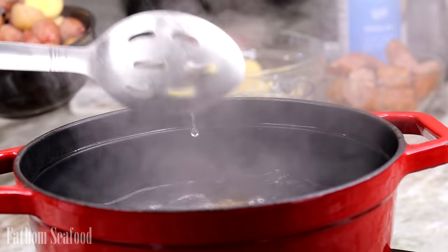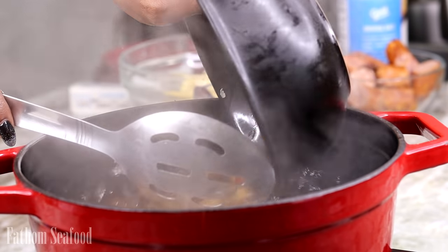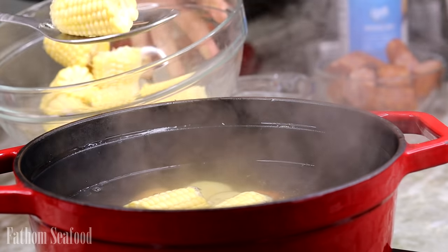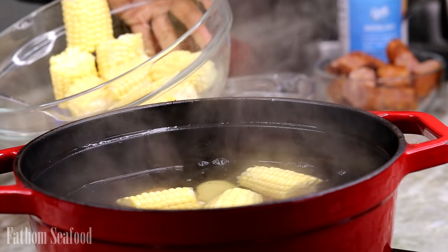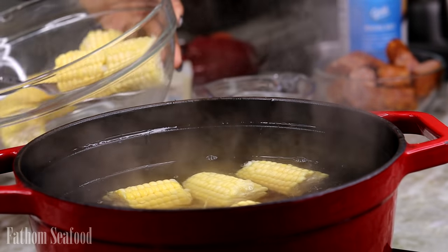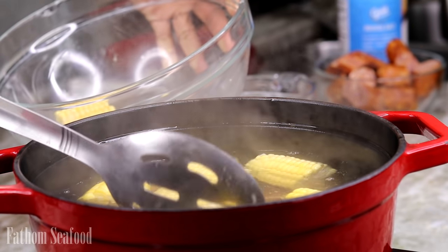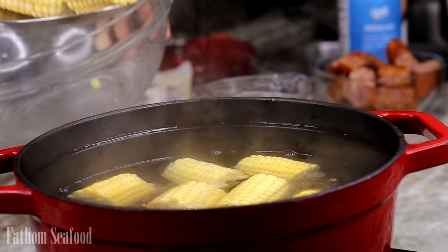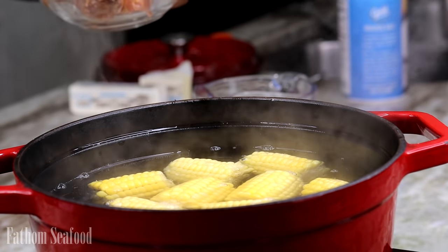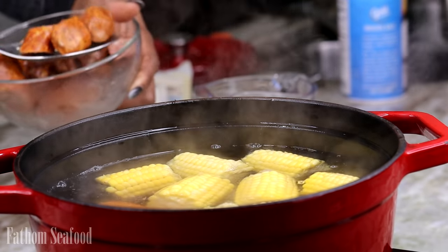Now while the crab cooks, I'm getting started with the potatoes. I'm using potatoes, corn, and sausage — you can add whatever else you like, such as eggs. We're going to add the corn in; the corn I'm using is so sweet. I just love sweet corn in my seafood boil. Now we're going to add in our sausage as well.